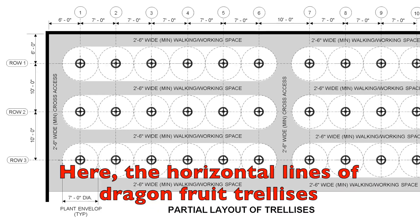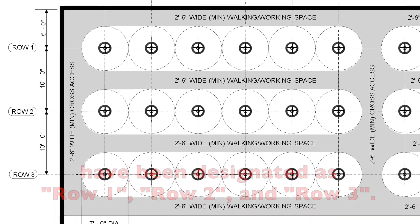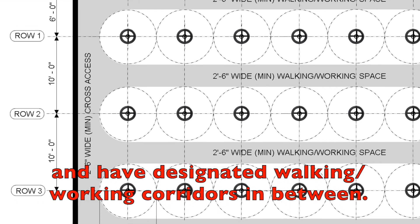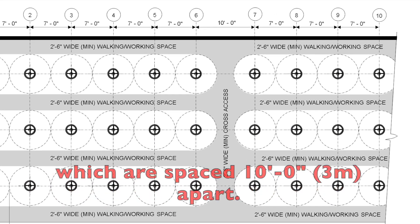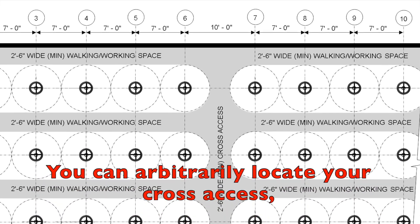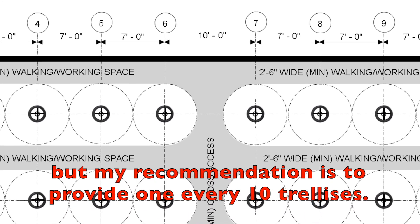Here is a sample layout. The horizontal lines of dragon fruit trellises have been designated as row 1, row 2, and row 3. These rows are spaced 10 feet or 3 meters on centers and have designated walking-working corridors in between. A cross-axis is also provided between lines 6 and 7, which are spaced 10 feet or 3 meters apart. You can arbitrarily locate your cross-axis, but the recommendation is to provide one every 10 trellises.